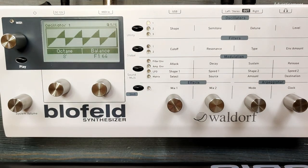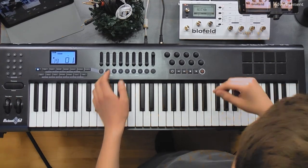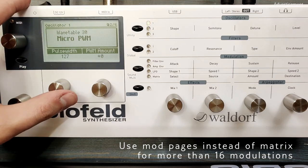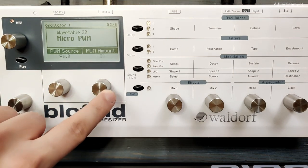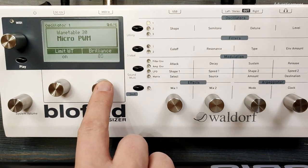Let's have a look at oscillator 1. I'm going to choose wavetable 30 as the basis, with 4 foot octave. And I'm modulating the wavetable slightly with envelope 3. As always, I'm increasing the brilliance parameter for the wavetable in order to get a more digital and slightly distorted sound.